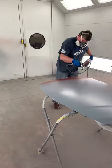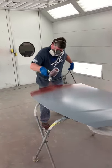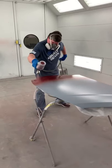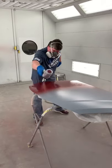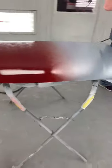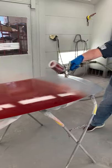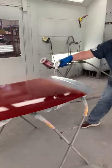We're spraying a medium wet coat — wet enough to wet out but not super wet. Same technique as before. He's got about an 80 percent overlap on this product and he's moving along at a good pace.